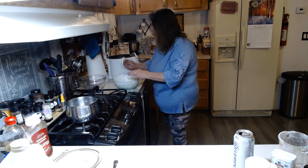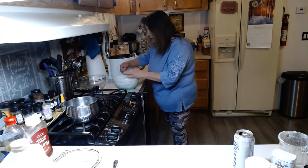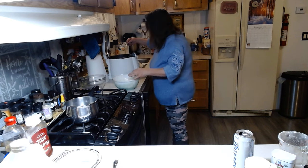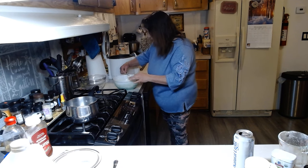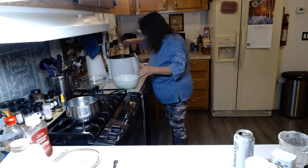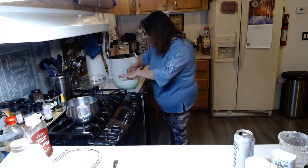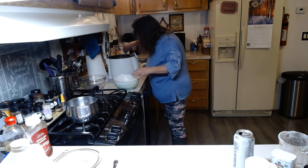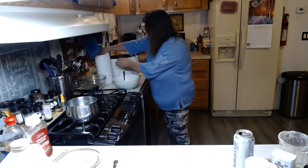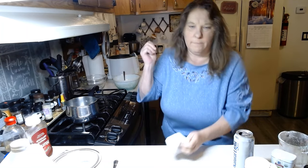I put out my sweet and sour chicken recipe about a month or two ago, and it's pretty much the same way as I do my sweet and sour pork. It's going to take probably about 10 minutes or so for each batch, so I'm going to get it all cooked up and we'll be right back.